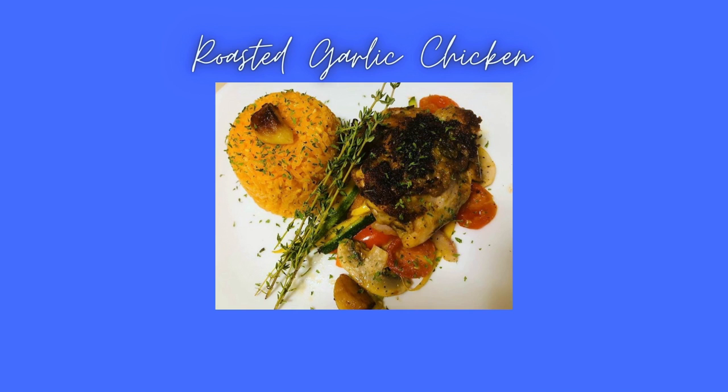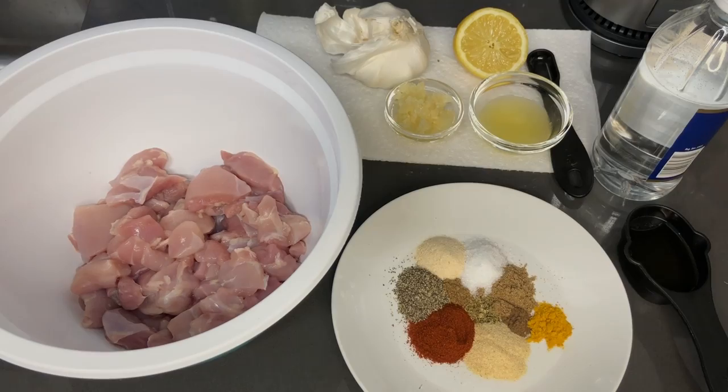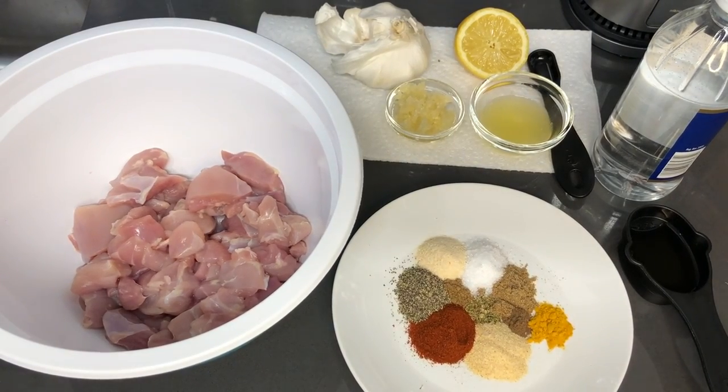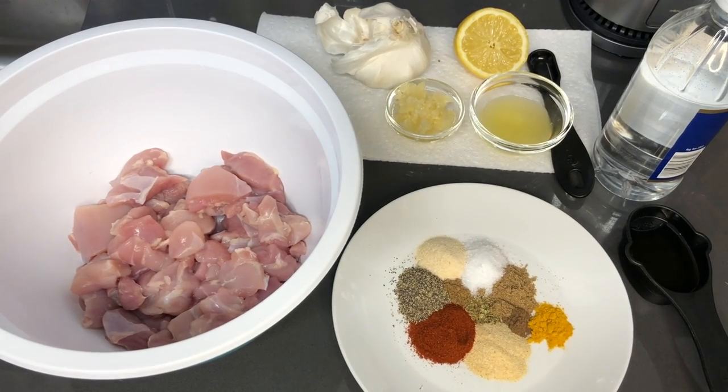Let's get started. Hey guys, welcome back to my channel. So in this video, we are going to be making Halal style chicken over rice.